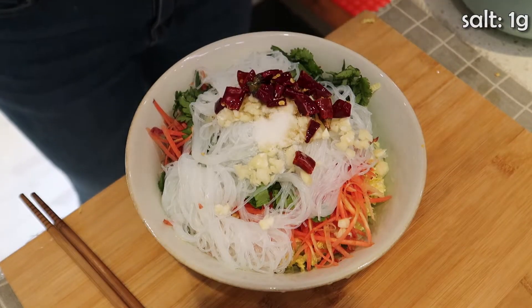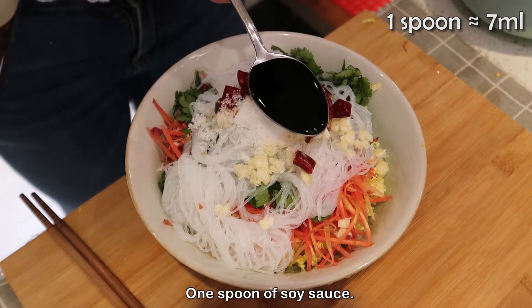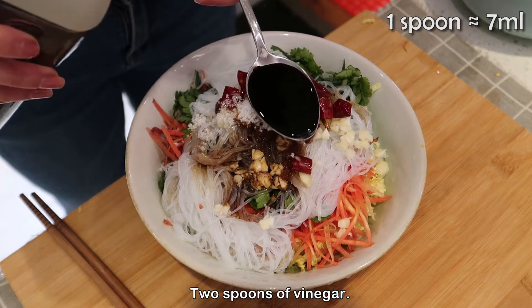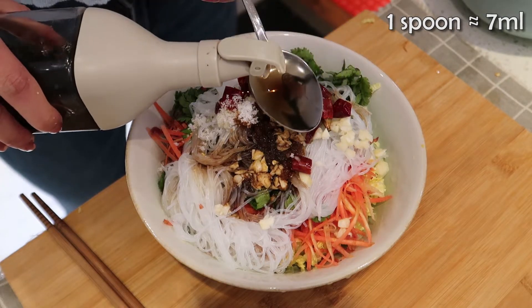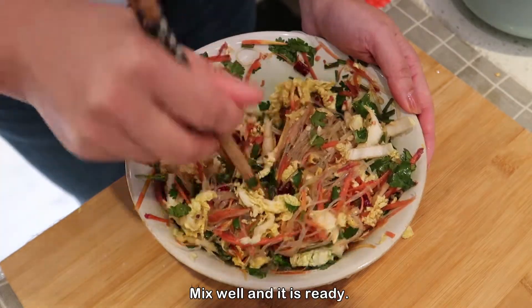Add half a teaspoon of salt, some sugar, one spoon of soy sauce, and two spoons of vinegar. Mix well and it is ready!